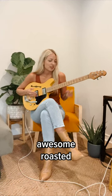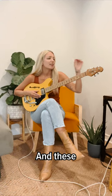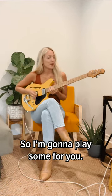And we've got this awesome roasted maple neck — feels great, looks great — and these locking tuners. Let me play some for you.